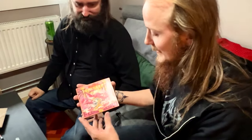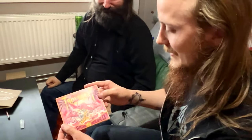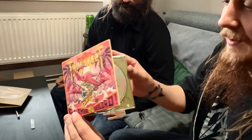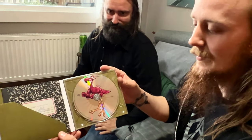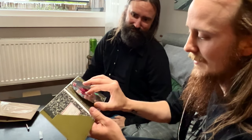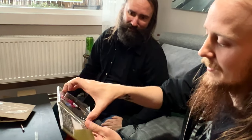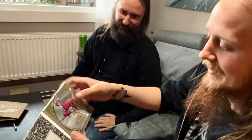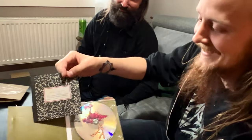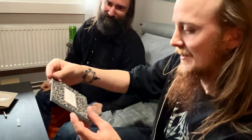Oh yes! Here we have it. It's very matte and nice. Let's check out the details here. What do we have here? Is it maybe the flamingo-rilla? Oh my god, it's stuck — I can't get it out. It's too strong for me, apparently.